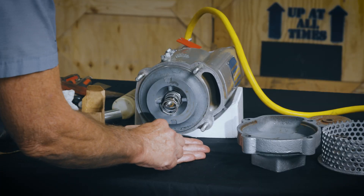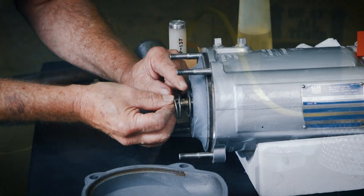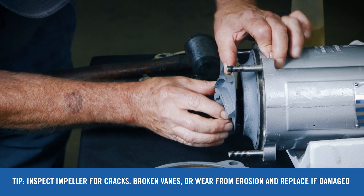Install the impeller key in the shaft keyway. Align the impeller keyway and press the impeller onto the shaft until it seats firmly against the adjusting shims.